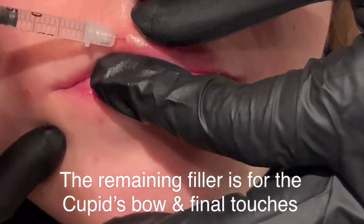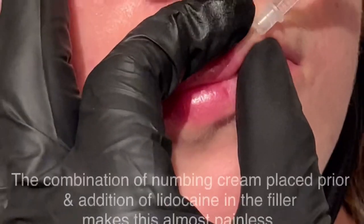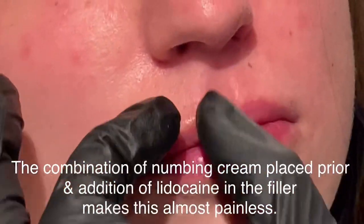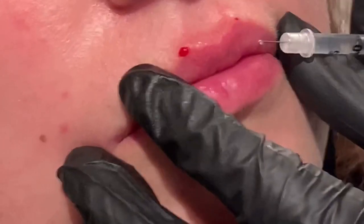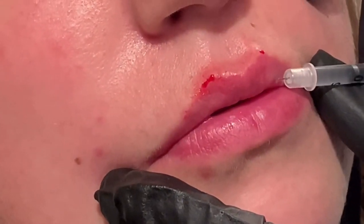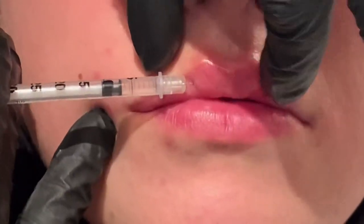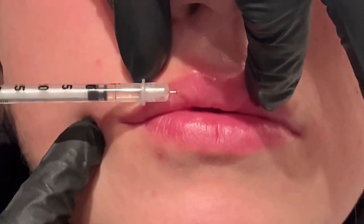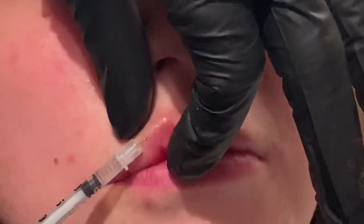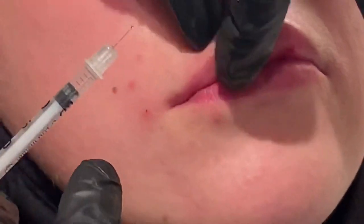For the final touches, I transfer the filler to a BD syringe. This allows me to sharpen the cupid's bow and touch up any asymmetries. You might notice that the client doesn't even flinch when I touch it with a needle. That's because I've asked her to place numbing cream on about 20 to 30 minutes before the procedure, and most fillers nowadays have lidocaine in the filler itself. So going in with the cannula, adding filler with lidocaine in combination with the numbing cream makes these final touches virtually painless.